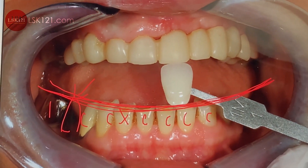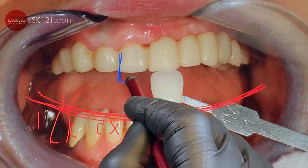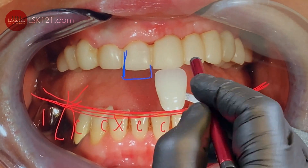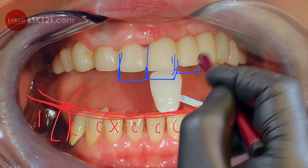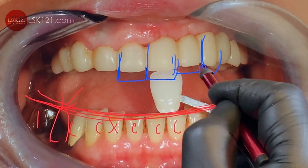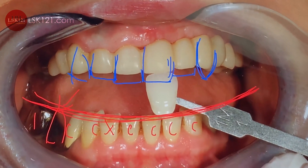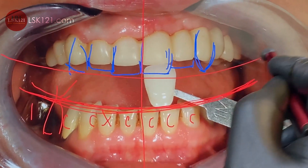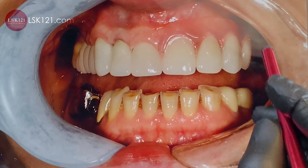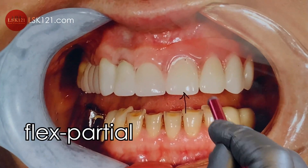We have to increase the vertical dimension about four millimeters — show them this much. We can add it to the canine, lateral, and canine, so we get a harmonized midline and horizontal line.